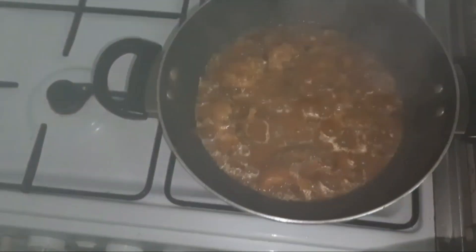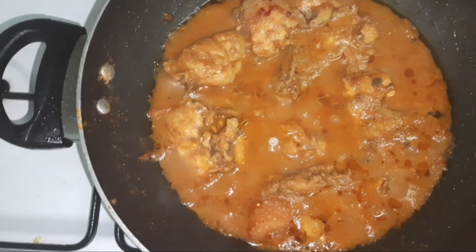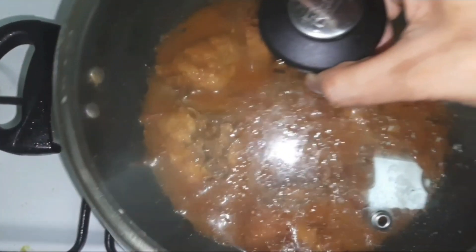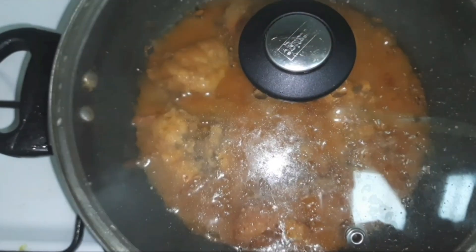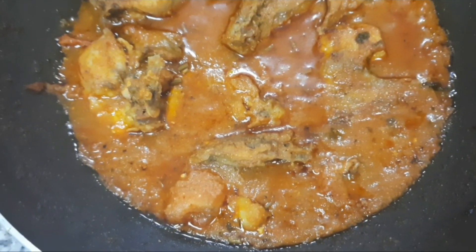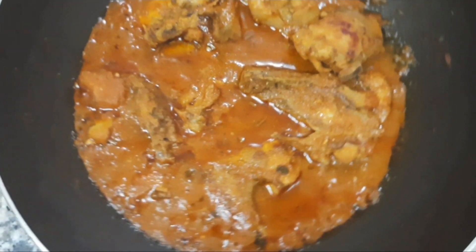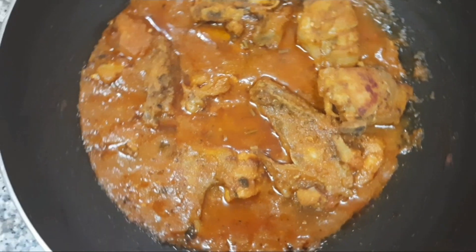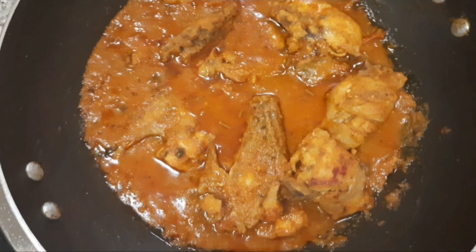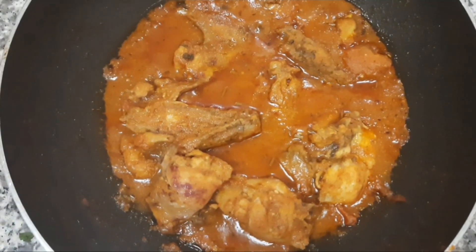After two to three minutes the chicken akhni was ready, but I'm not immediately going to serve this — let it rest for ten minutes on the stove after switching off the flame. Whenever you serve any gravy, to get that beautiful layer of oil on top, always switch off the flame and let it rest for a few minutes — at least five minutes.